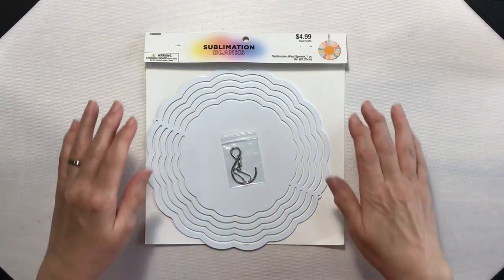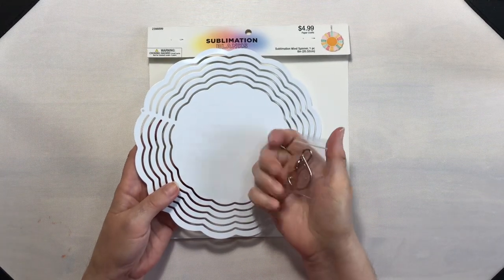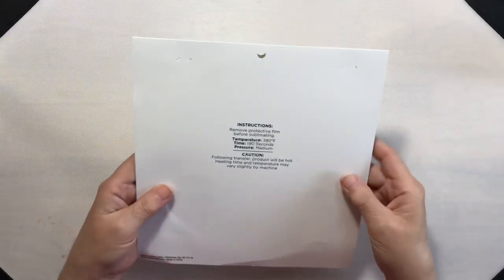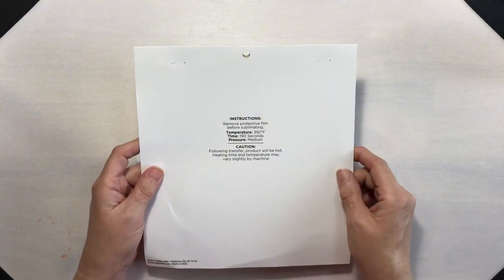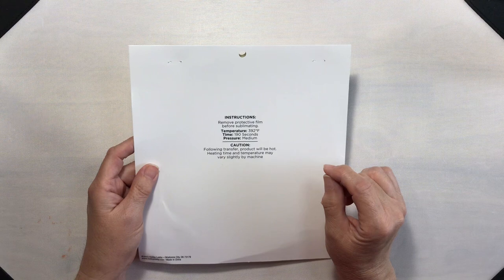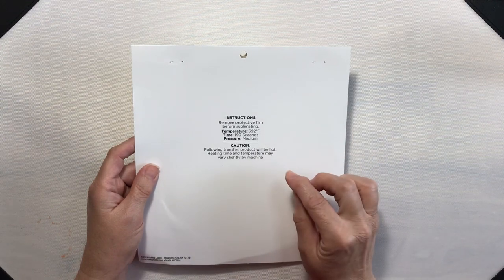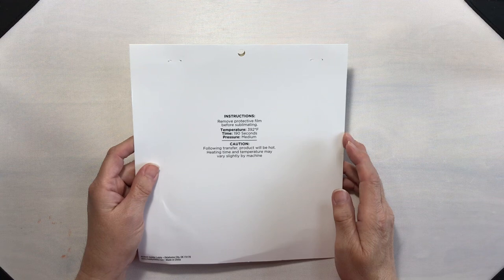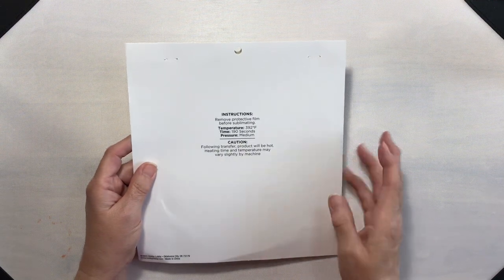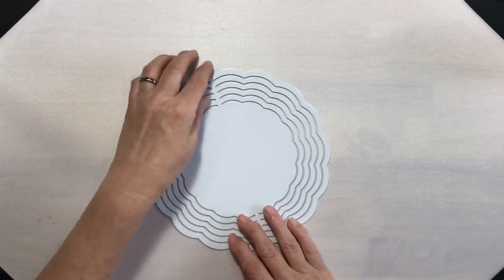I'm going to be using wind spinner sublimation blanks from Hobby Lobby. They come with the wind spinner and also the hardware to hang them, which is really nice. On the back of the packaging it says to remove the protective film before sublimating. It also gives time, temperature, and pressure suggestions — 392 degrees for 190 seconds. That just sounds kind of excessive to me, but I'll do the first one and see what happens from there.